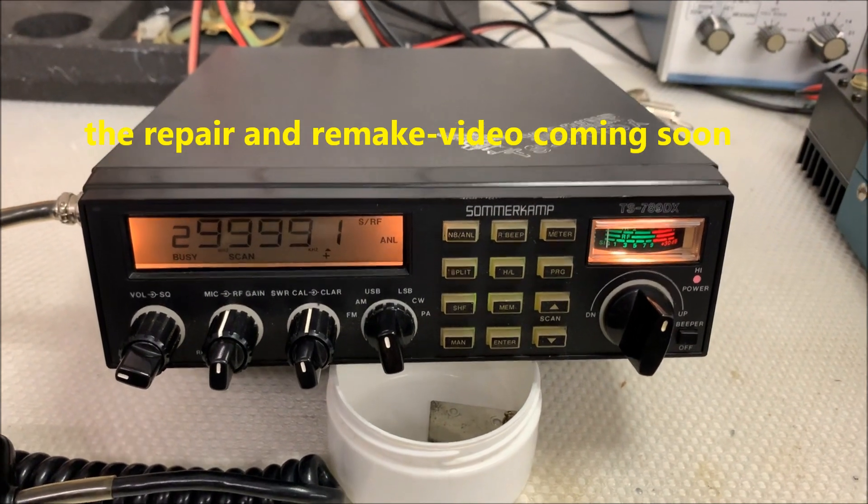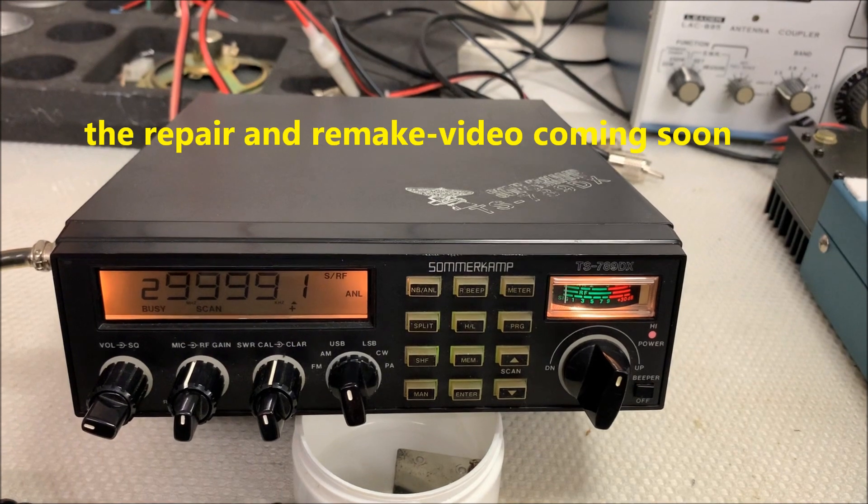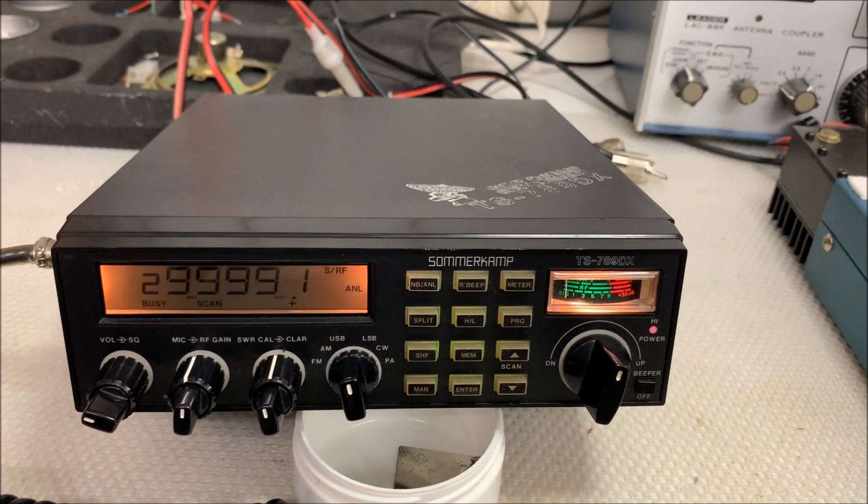I will make a new video when I repair this Kenwood radio. Bye bye, my friends.